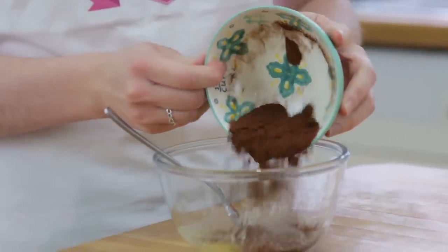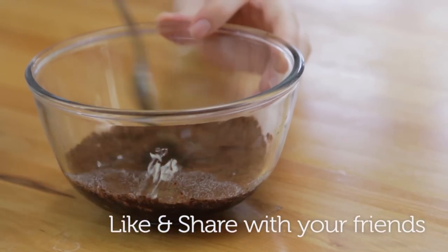Next, you want to melt your butter in the microwave for about 10 to 30 seconds. Once it's all melted, add in your cocoa powder and stir with your fork.